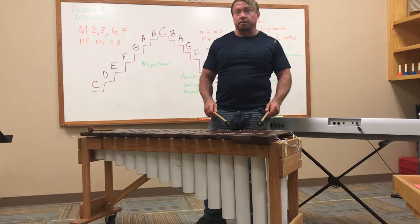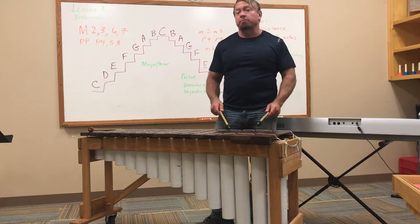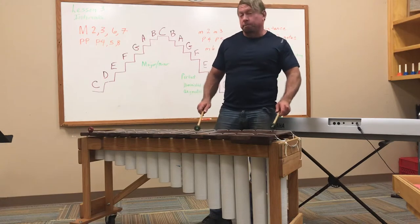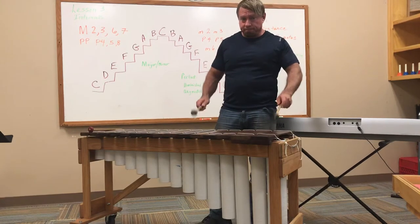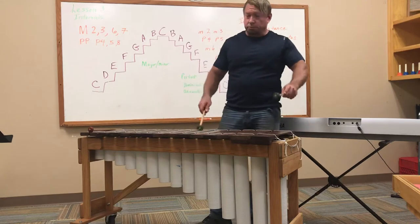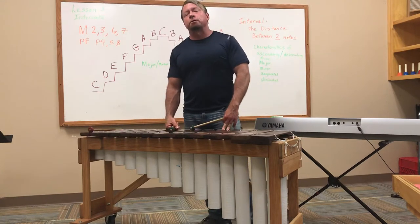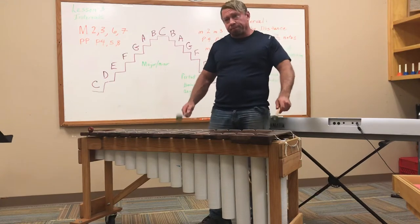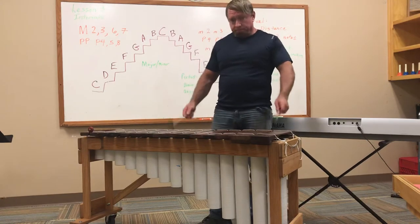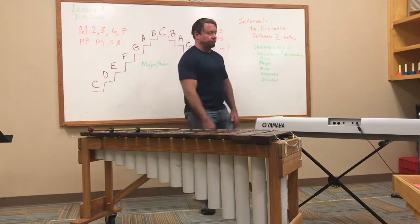Here is an interval called a perfect fourth. Its nickname is 'Here Comes the Bride.' Here is an interval called a perfect fifth. This interval is called a major sixth — it sounds happy and bright, and rather wide too, because there is a pretty big distance between these two pitches. Here is a discordant interval called a major seventh, and the characteristic of the major seventh is that it really badly wants to resolve into an octave. I just wanted you to experience what the different intervals themselves sound like.